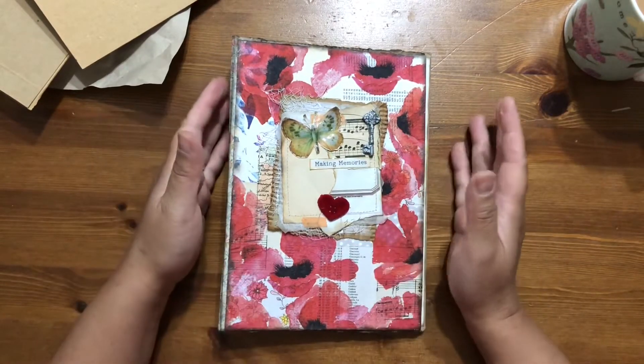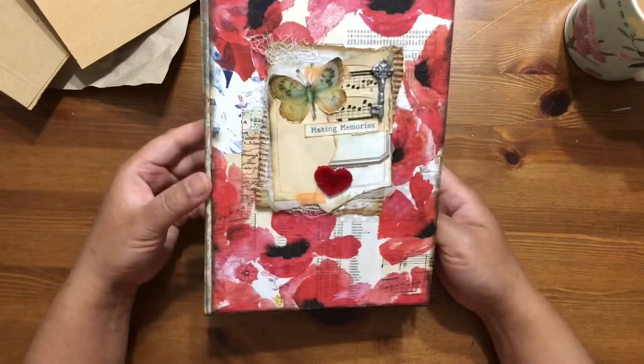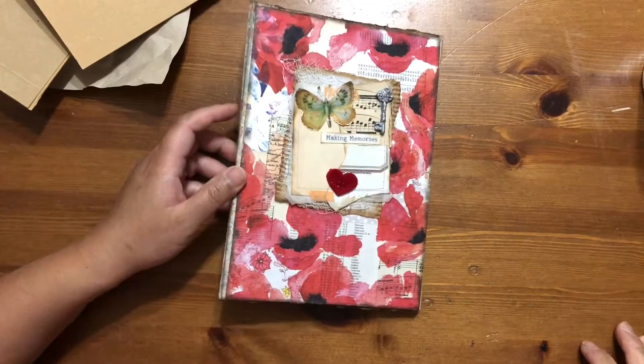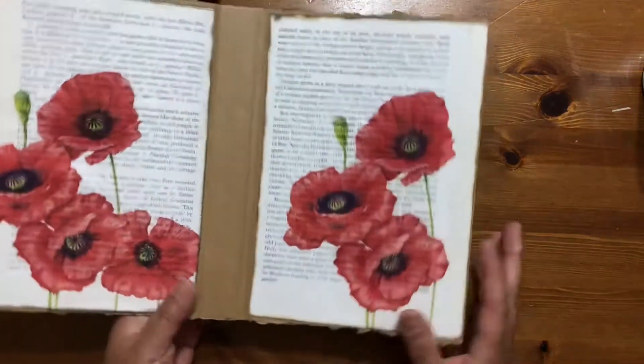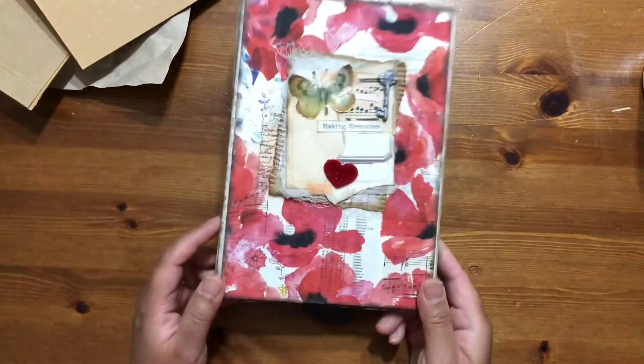Hi everyone, welcome back to my channel. I thought I'd share with you what I've been up to today — I've been making some junk journal covers. This is one of them, and these are made from corrugated cardboard.